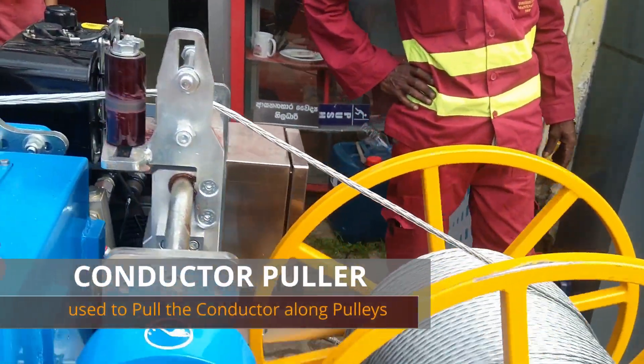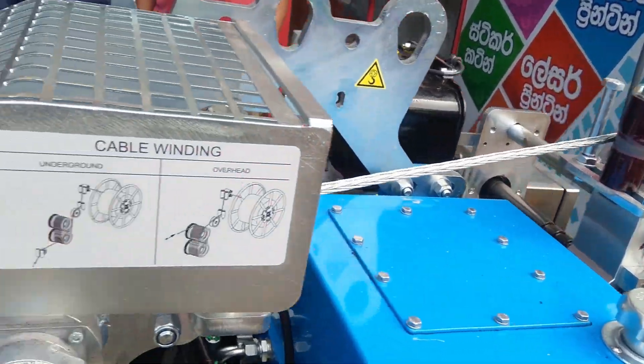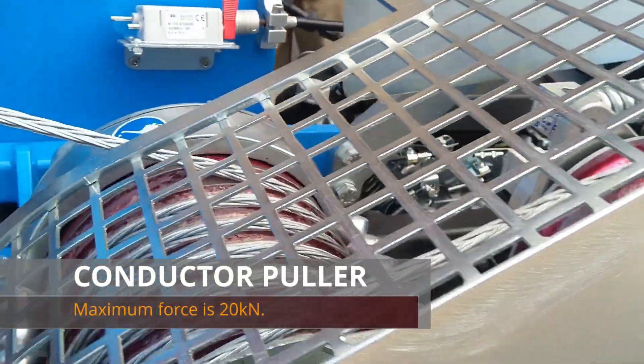The conductor puller or winch exerts an adjustable pulling force on the conductor. The maximum force for this machine is 20 kilonewtons.